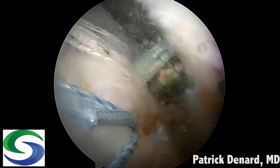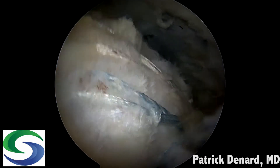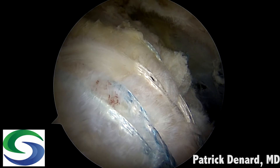We then repeat the process anteriorly, incorporating the tiger tapes and the fiber link suture anteriorly. This completes our knotless ripstop repair — a low profile knotless repair for poor quality tissue.